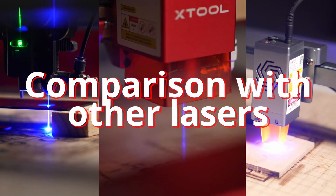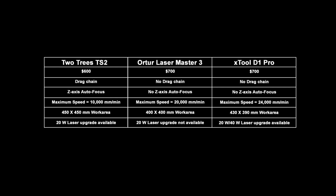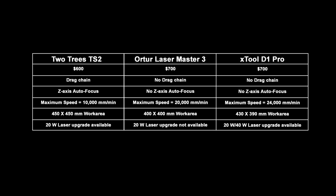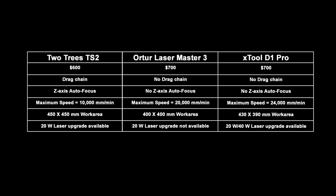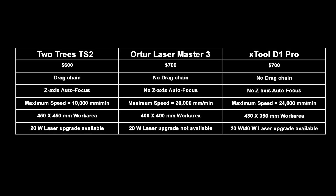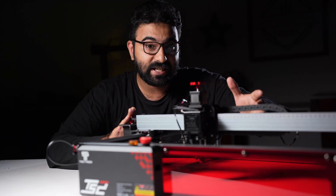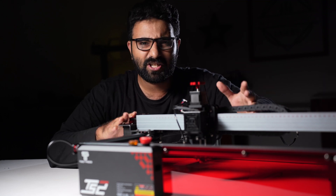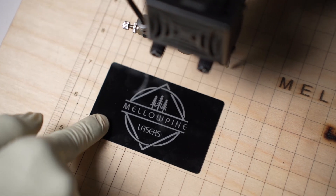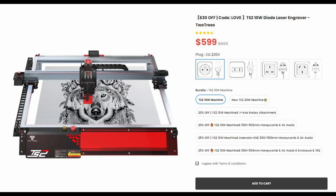For the comparison with other lasers, some of the most popular choices in the 10W segment are the xTool D1 Pro and Ortur Laser Master 3. Both the xTool and Ortur are priced around $700, while the TS2 costs around $600. Cost-wise, the TS2 is a good choice considering it comes with a lot of bells and whistles. It also has the largest work area in the segment, larger than the xTool D1 Pro. However, the TS2 is a newer machine with a smaller community compared to xTool or Ortur. The reasons to buy the TS2 include: it's easy to use, has autofocus, drag chains, a large work area, and is about $100 cheaper than the popular alternatives.